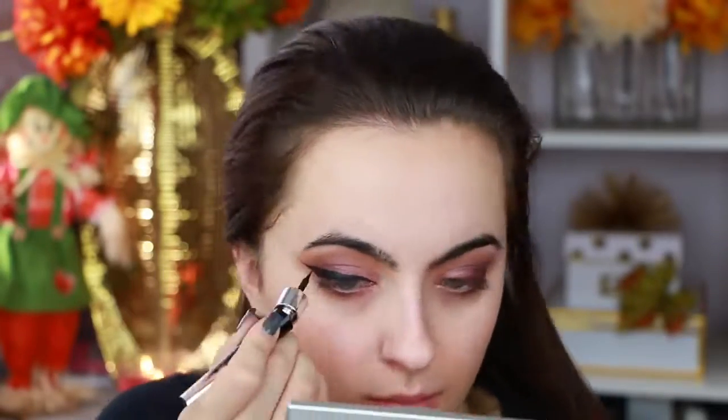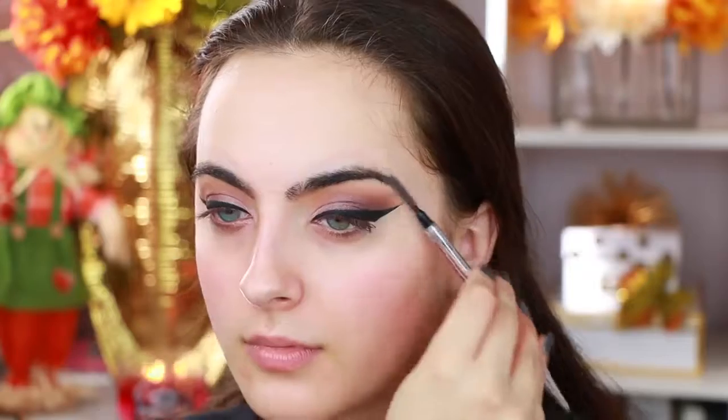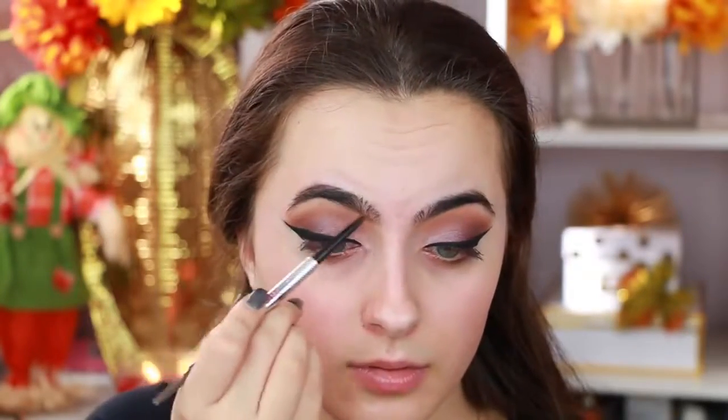Now I'm going in with the Lancôme Grandiose Liner. You can see it kind of bends on the top, which is really cool, but it dries really fast so I have to work fast and be precise. It was a little bit complicated getting used to the technique with that formula.